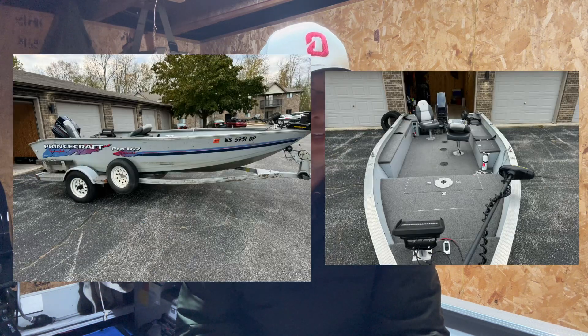It comes with a Helix 7, Helix 9, and a Minn Kota PowerDrive with SpotLock. I'll probably throw up some pictures of it here. If you're interested, you can message me on Instagram at christopherthuss_fishing, and yeah, I'll help you from there.